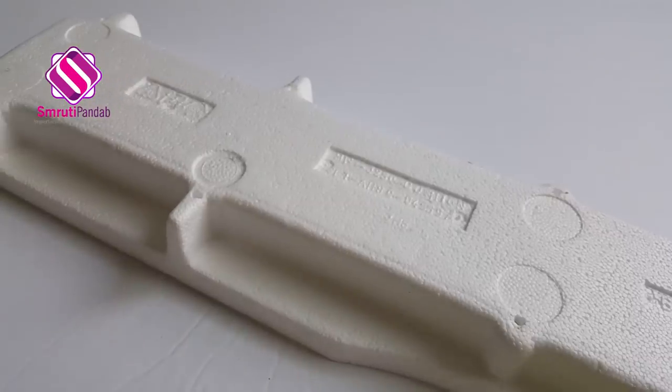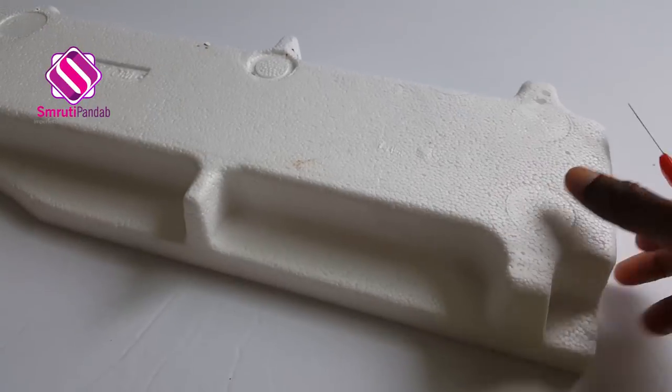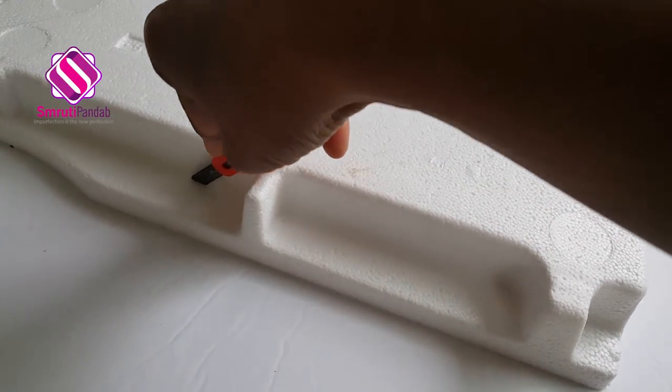To make this floating boat for Boita Bandana, I'm using this spare thermakal that I already had at home. Next I'll cut out its sides.